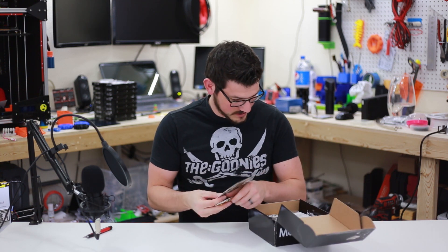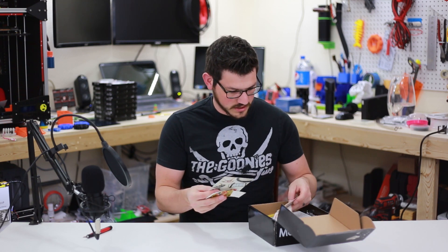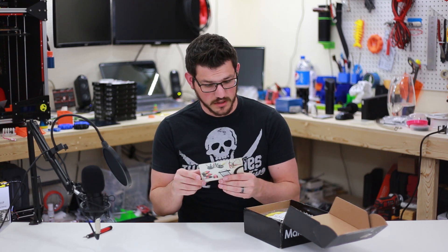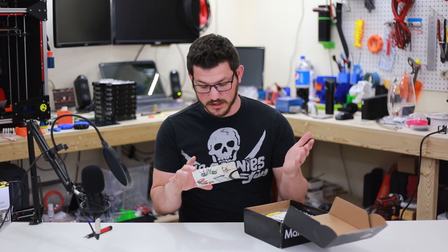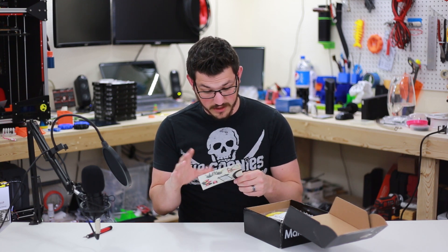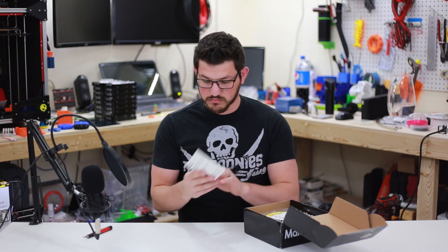We've actually got some stickers and stuff which we have not had in a long, long time. First up we've got this little card here and it's got a bunch of the Proto Pasta stuff on the front. It's Proto Plant, makers of Proto Pasta - made by makers. It talks about their exotic filaments, use the code BLAH for $7 at protopasta.com. They give you ways to follow them and a little bit about that. So that's a cool little deal.